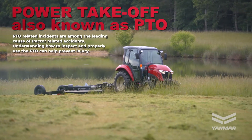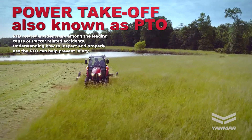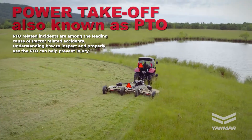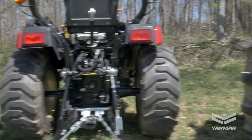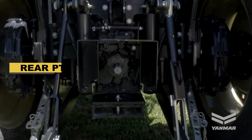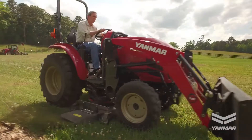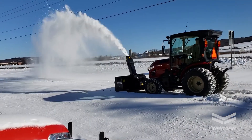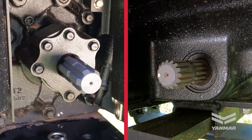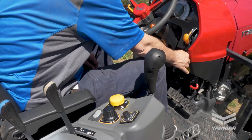Power takeoff or PTO related incidents with farm equipment are among the leading causes of tractor related accidents. Understanding how to inspect and properly use the PTO can help prevent injury. The PTO is a splined shaft at the rear of the tractor that is directly connected to the transmission. Some tractors also have a mid PTO mounted underneath the tractor to connect to a mid mount mower or front implement. The rear and mid PTO are of different sizes to prevent incorrect application. The PTO transfers power from the engine to the attachment implements.